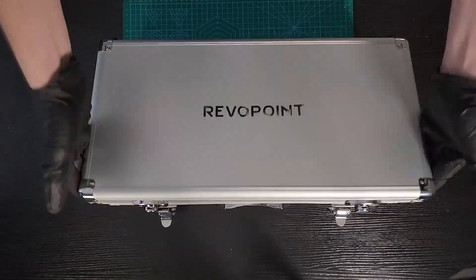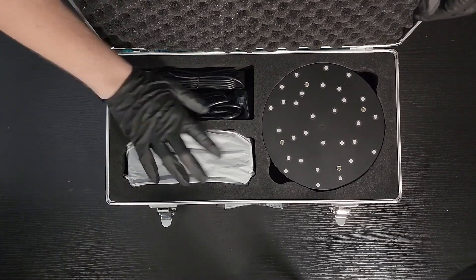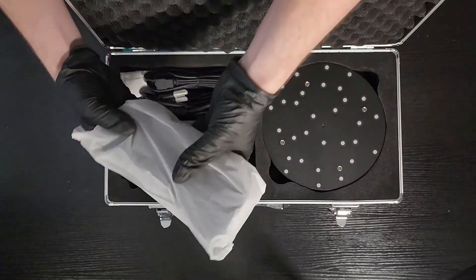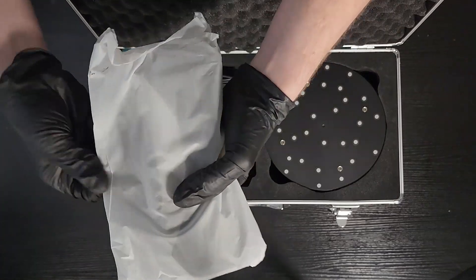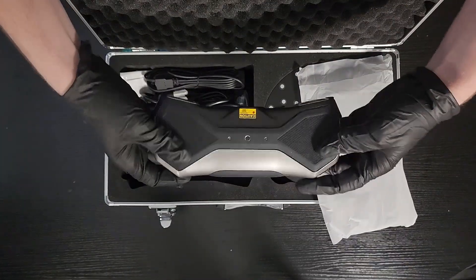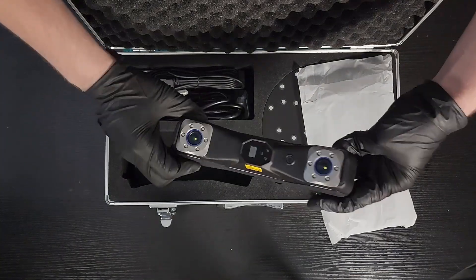Let's see what we're working with. I think that's obviously the scanner. It seems a little bit smaller than I was expecting — I guess I was thinking something size of the range. Even in the bag, it's dense. It feels substantial, but not heavy. That is the star of the show. Everybody say hello to the Metro X.